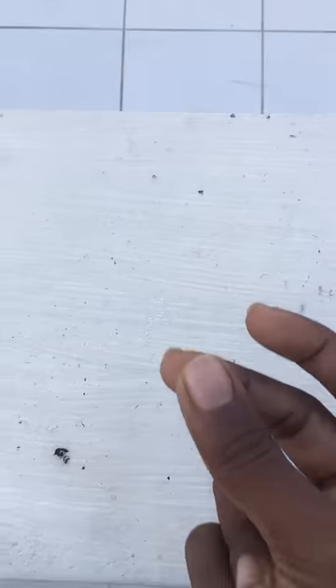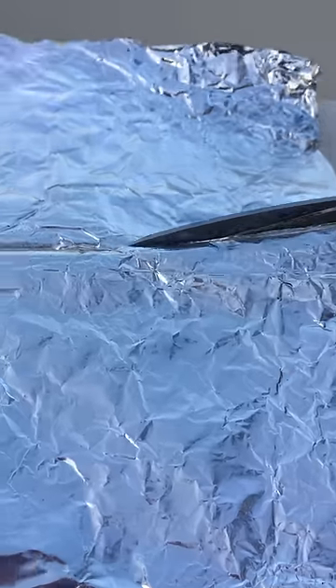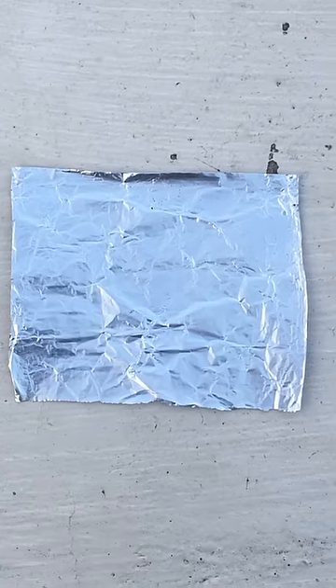Okay, let's start the experiment. First, let's get an aluminum sheet and cut a matchstick.